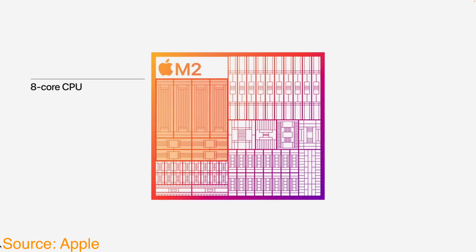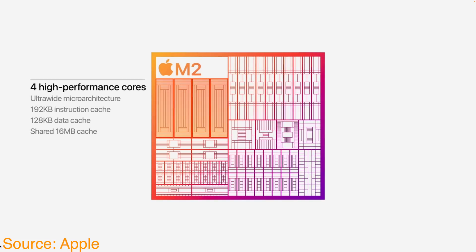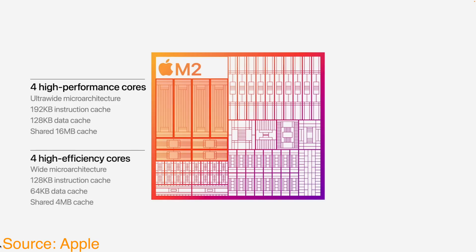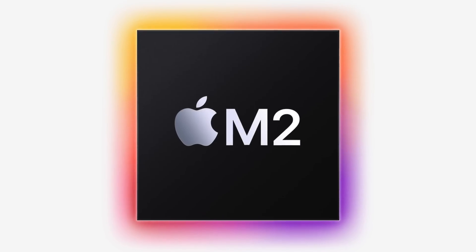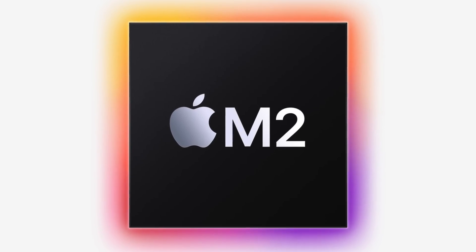The M2 chip is still based on a similar process and still has the same CPU core count as the M1 — that's four high-performance cores and four energy-efficient cores. To make this simpler: the M1 chip was based on the A14 chip from the iPhone 12, and the M2 chip appears to be based on the A15 chip found in the iPhone 13. So it's not a revolution, but it does bring performance improvements you would expect for year-over-year gains.